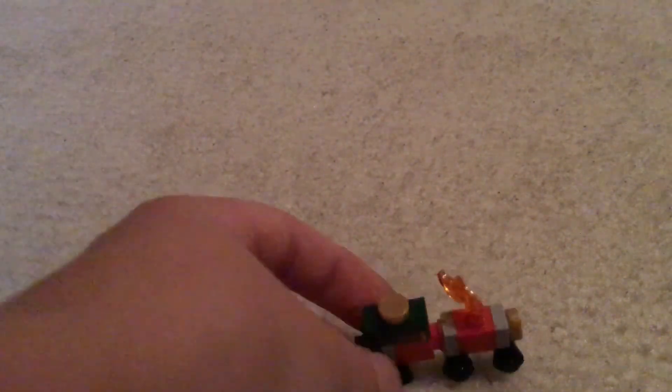I hope you all enjoyed learning how to make a super cool miniature Lego locomotive — I have trouble saying that word for some reason. Don't forget to like, comment, and subscribe. Goodbye for now.